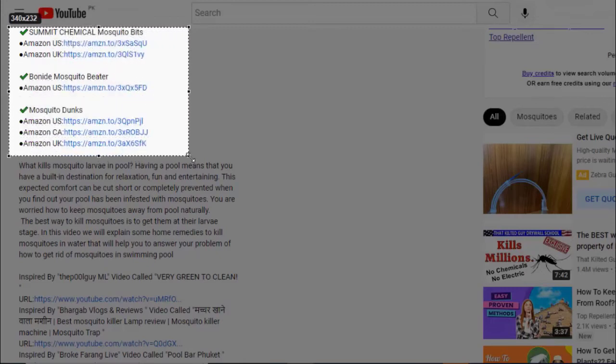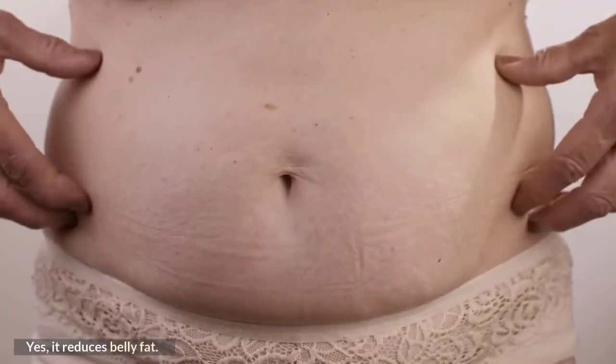Our experts recommended some products in the description box to solve your problem fast and effectively. Yes, it reduces belly fat.